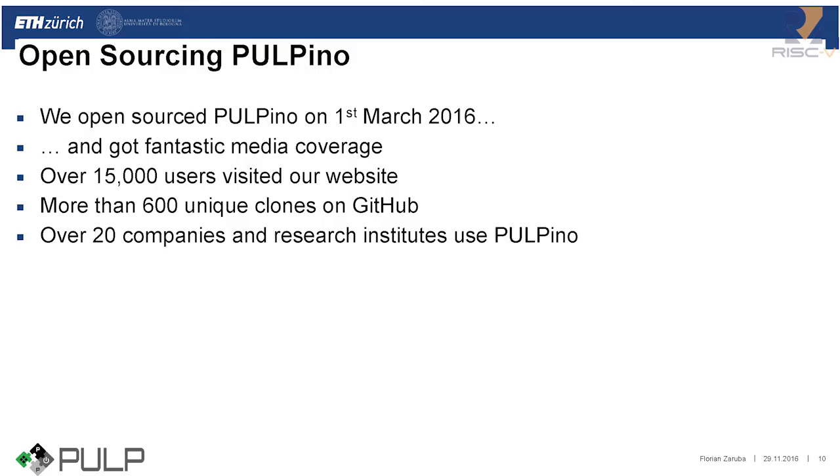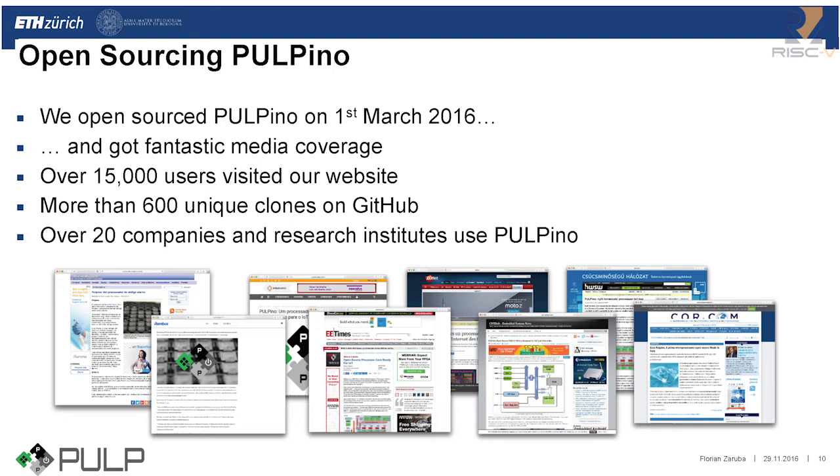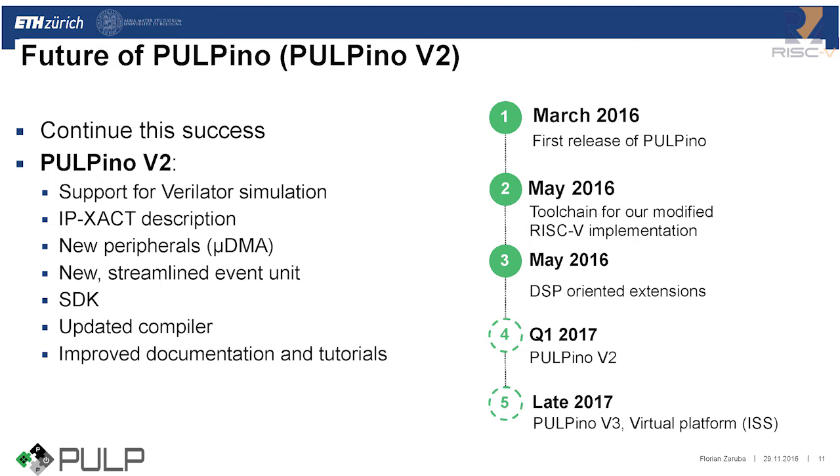We open-sourced Pulpino on the 1st of March and got quite fantastic media coverage. We had over 15,000 users visit our website and more than 600 unique clones on GitHub. Currently, as far as we know, over 20 companies and research institutes are using Pulpino for their work and research. We really like to continue this success. In March we released Pulpino, then in May we released our modified toolchain and DSP-oriented extensions.